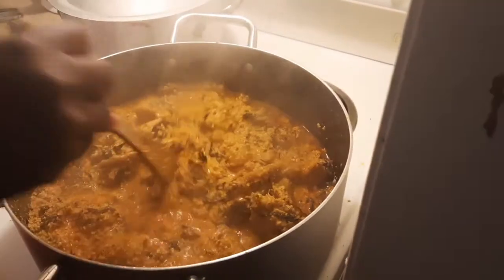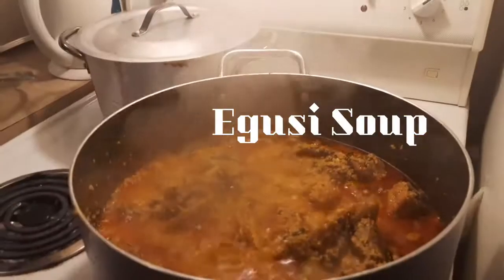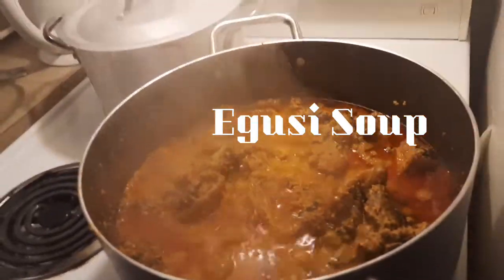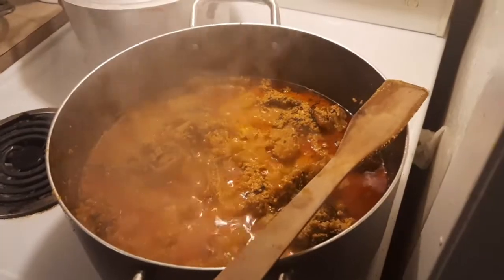Food is ready guys. Come and enjoy with me. So guys, if you really want to know how we prepared this delicious pot of soup right here, this egusi soup, please relax and watch to the end. Let's dive into the video.